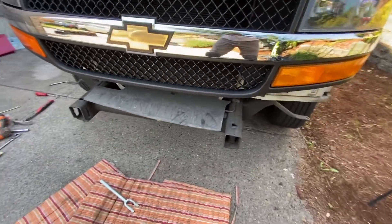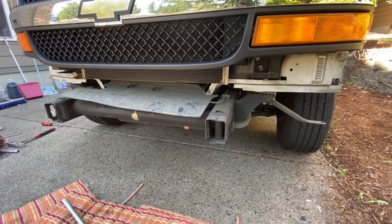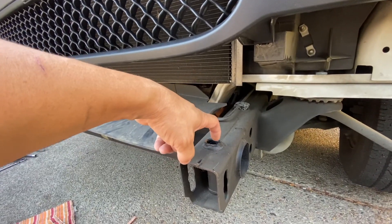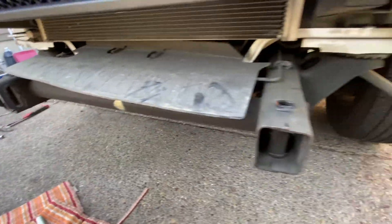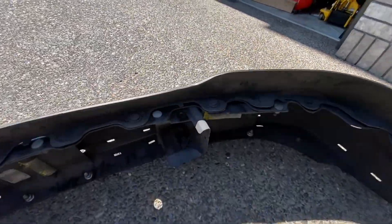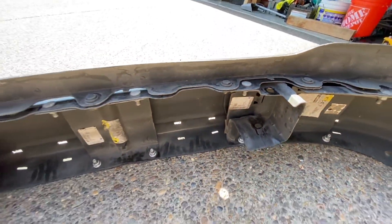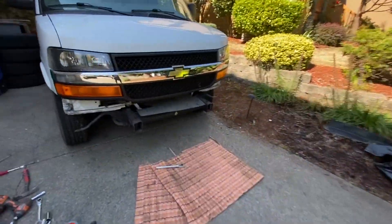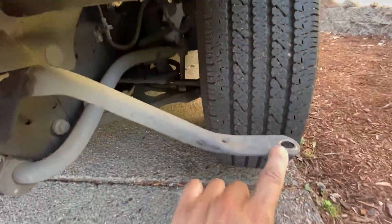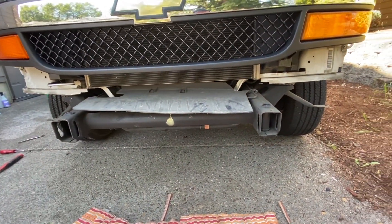I already took off my bumper and fixed what I needed to fix. To put it back, same way as how you took it off — the big bolts go one here and one here, and it screws in at the bottom. I'll show you: this is the bottom, so it screws in from here to here, and the same one goes here as well. That's all — just those two bolts and then two more on the side, one right here and one right here. That's all you need for the bumper.